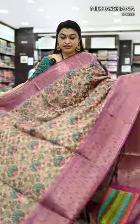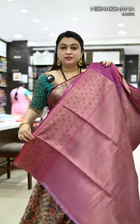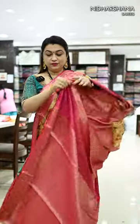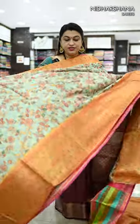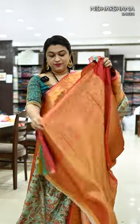One more pretty shade — it's a peach with the magenta color, beautiful pallu and the matching blouse piece. We have a very beautiful pastel yellow with the rani color — that's the pallu and matching blouse piece. One more pretty shade: it's a pastel sea blue with rustic orange color borders — that's the pallu and the blouse piece.